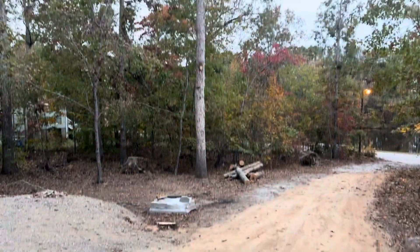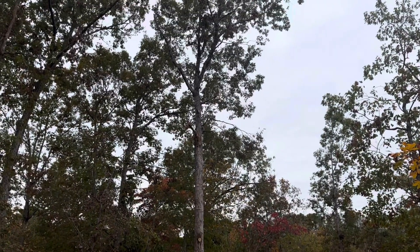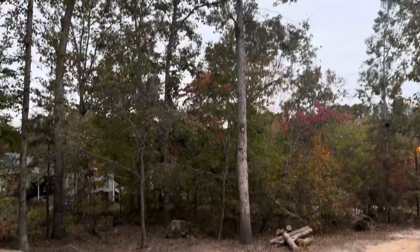And then we were able to clean off some of the limbs on this tree. So it's coming together out front.